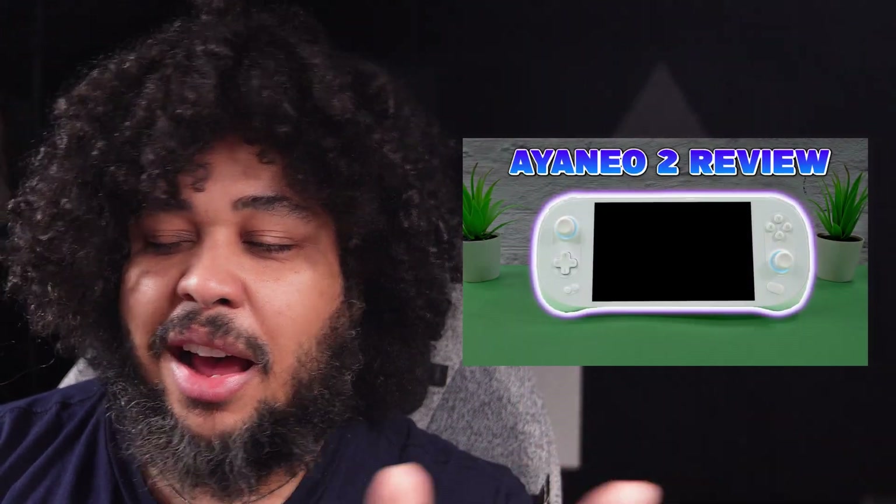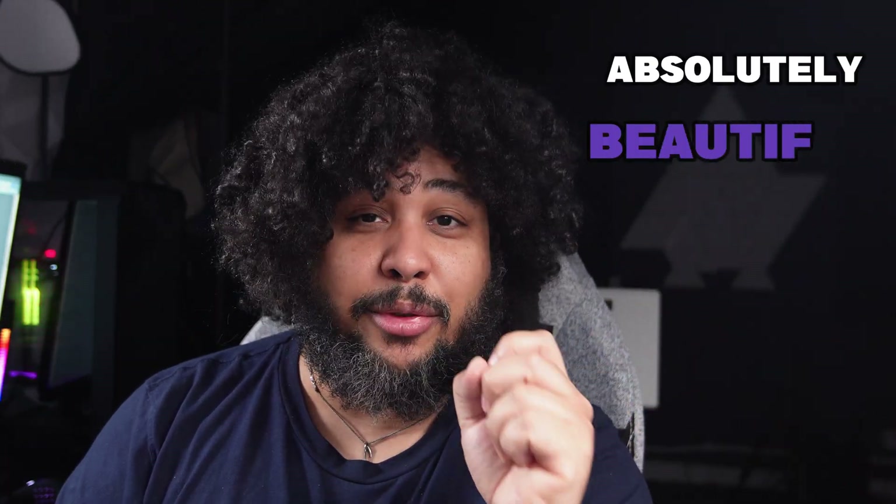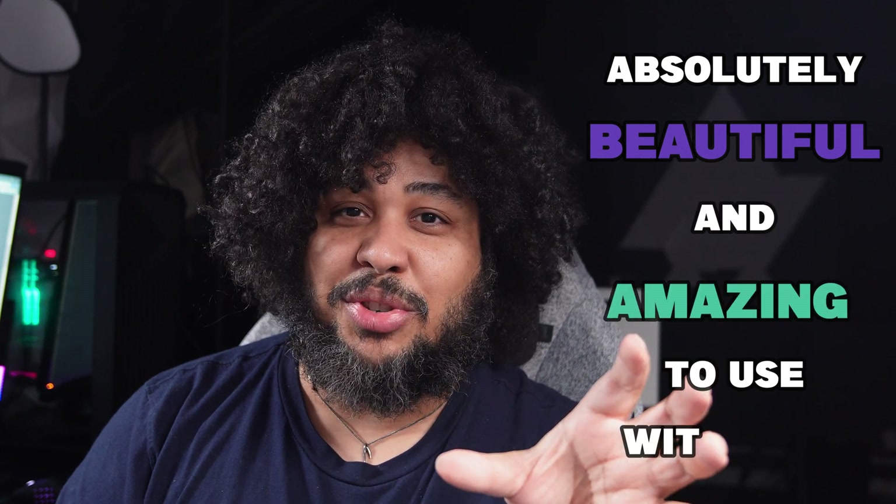Number two, I owe an apology to Aya with my Aya Neo 2 review. I stand by everything I said in that review, but there is something I did get wrong — that having two gyros in the Aya Neo 2 was the cause. Turns out, the Aya Neo 2 is absolutely beautiful and amazing to use with gyroscope. The issue is not the hardware, which I thought was the cause. The issue is the software, which I pointed out quite a lot in my review. This is something that hopefully Aya Neo can fix. However, today you won't have to wait for Aya Neo — we'll look into how you can fix that yourself.